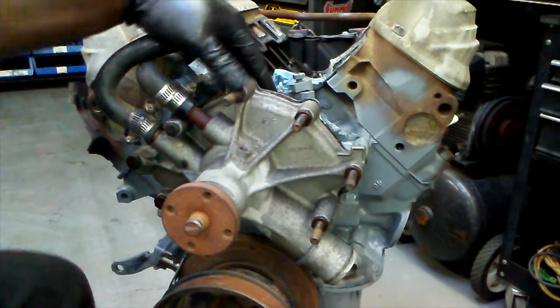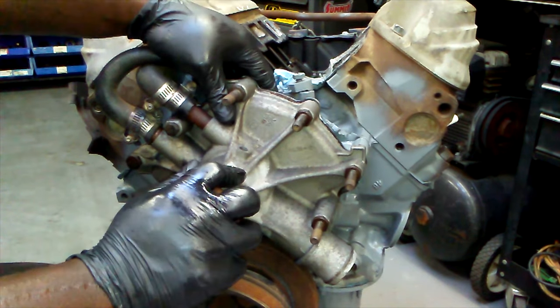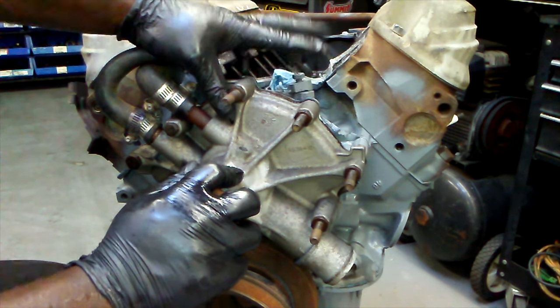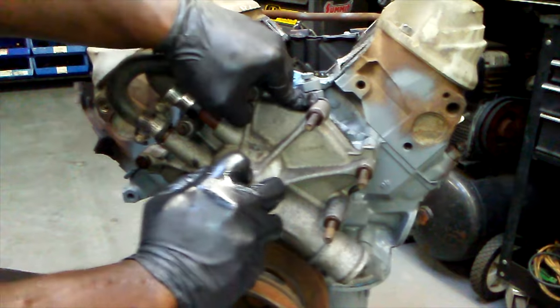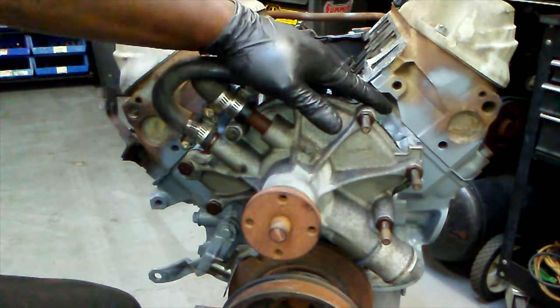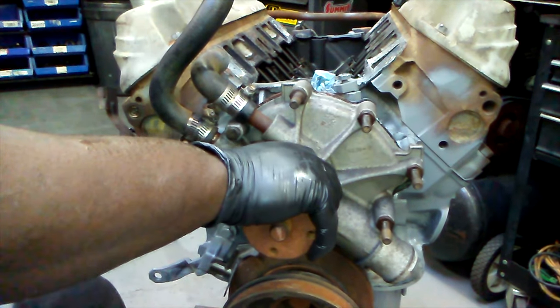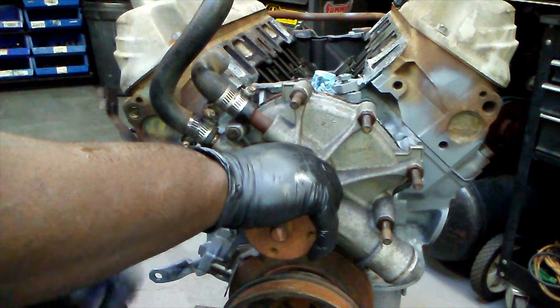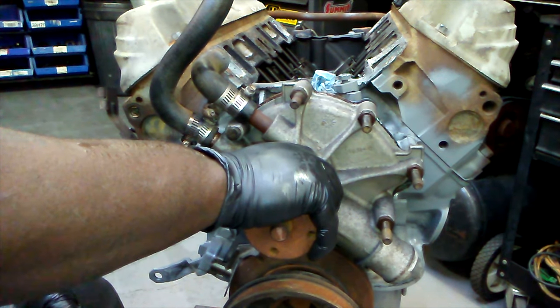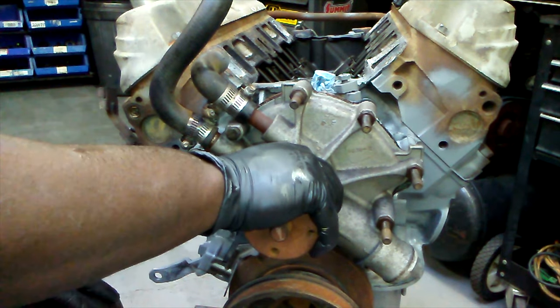We got Luis here who has this sweet '89 block that we're gonna put a camera into. This is more something that is a little closer to what you guys might have in your yard — it's already got the pump still on there, the timing cover and all that good stuff, so it gets a little bit more complicated when you have all the stuff still on the block.